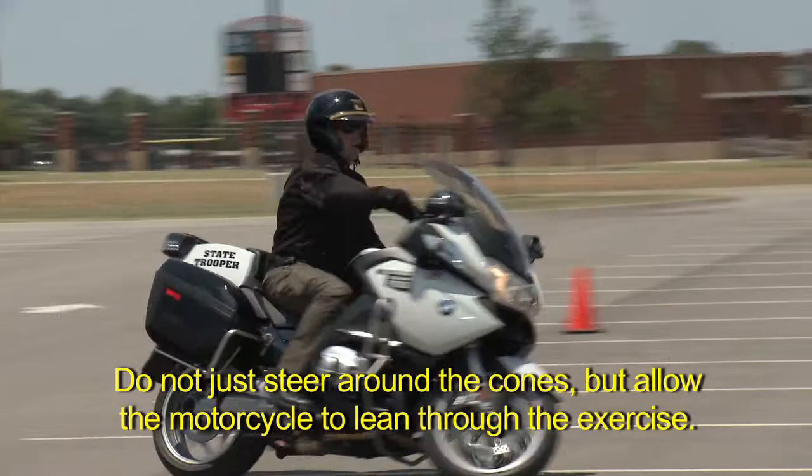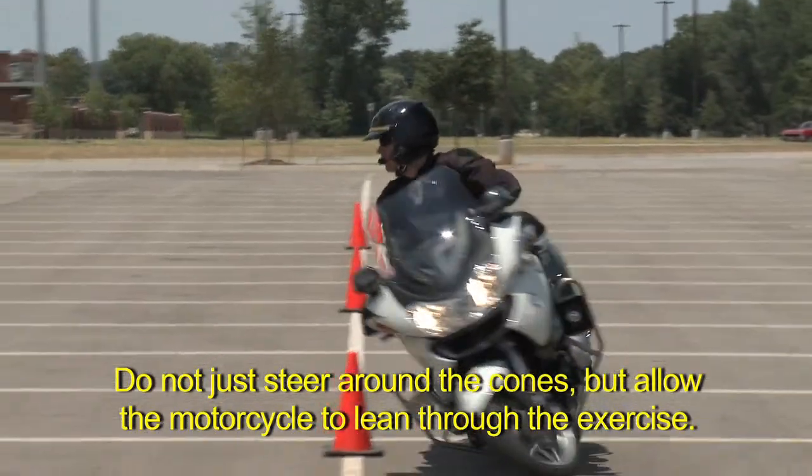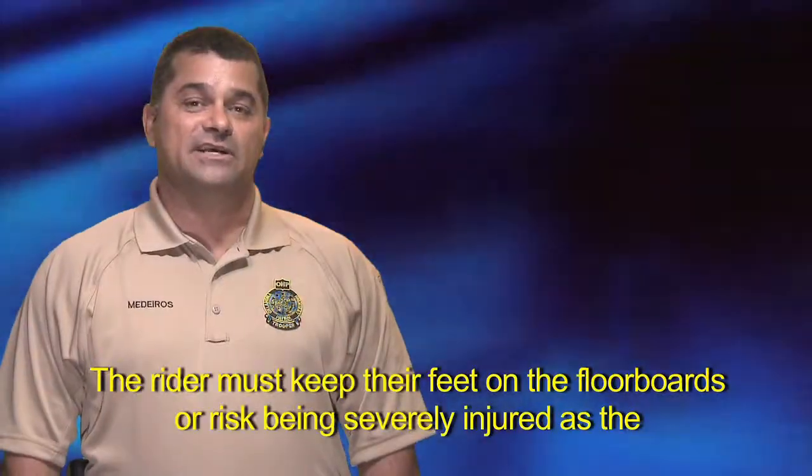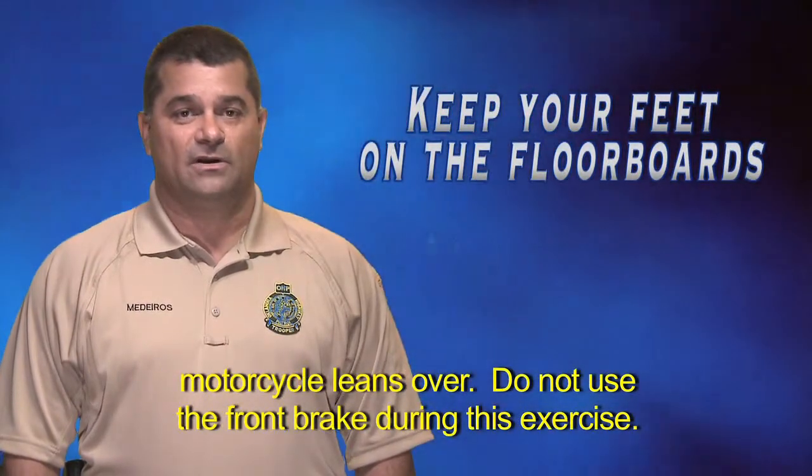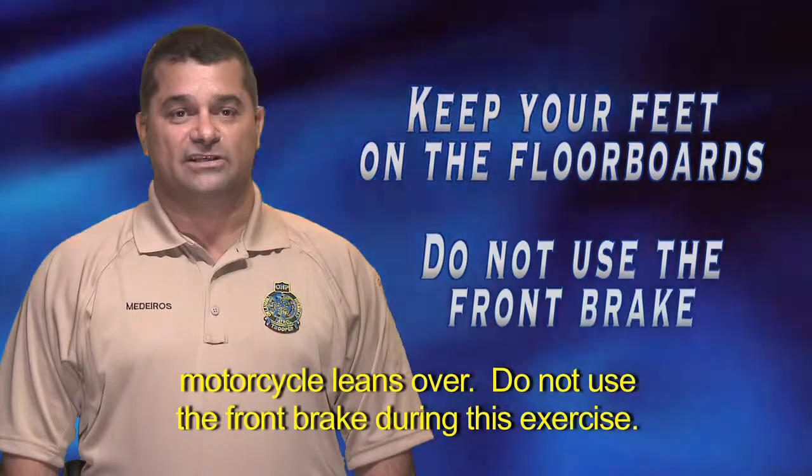Do not just steer around the cones, but allow the motorcycle to lean through the exercise. The rider must keep their feet on the floorboards or risk being severely injured as the motorcycle leans over. Do not use the front brake during this exercise.